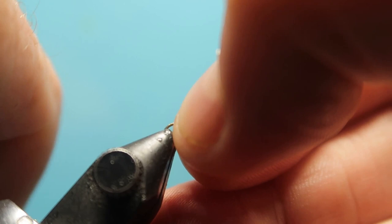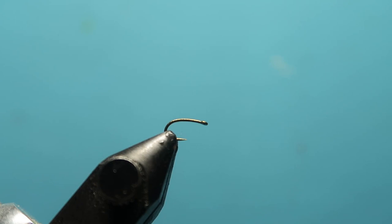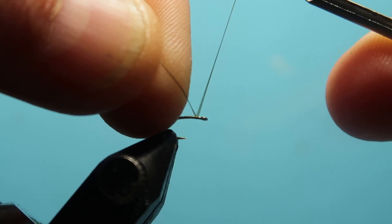This face that I'm using is a Renzetti rotary vise, and again you can tie saltwater flies with big hooks right down to these small sizes. The thread I'm using is a 12/0 waxed thread, Semperfli, in brown olive — that's just because I want a little hint of olive in the fly.